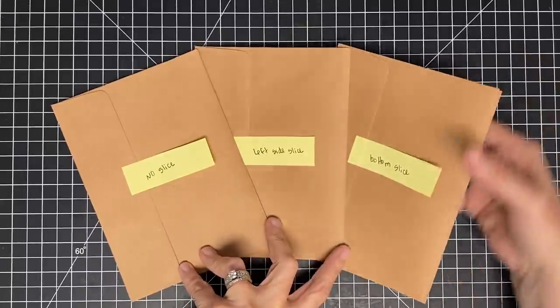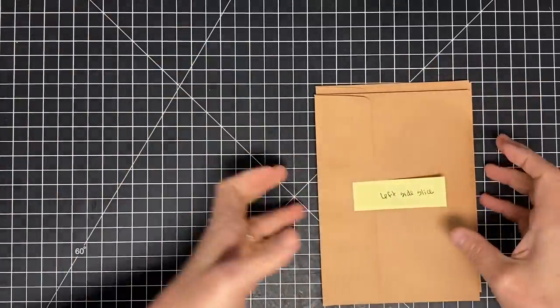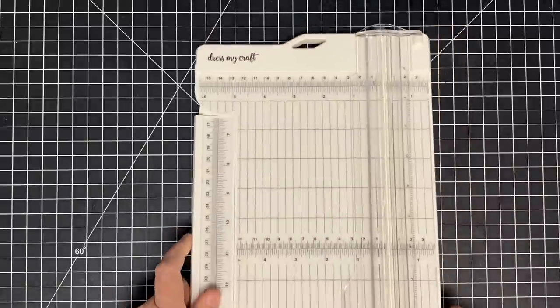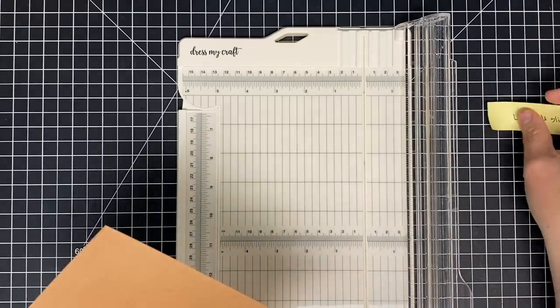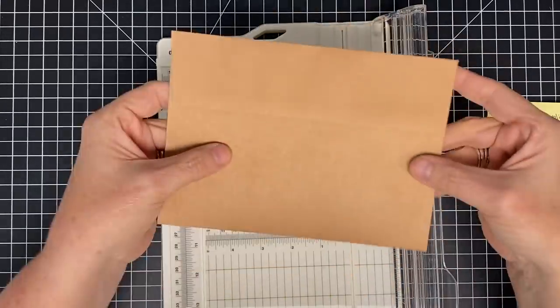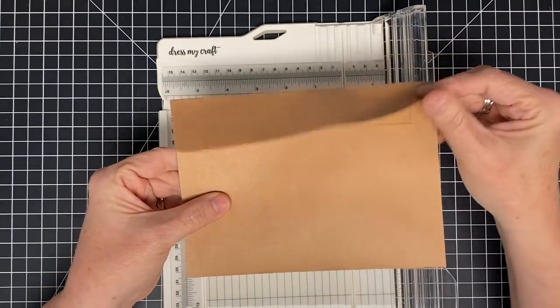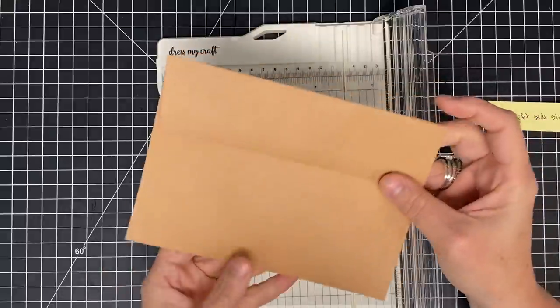I've made these notes for myself so I don't forget. The two with no slice, I'm just going to put them away. The two with the left-hand slice — let me show you what that means. I'm going to grab my trimmer. The reason I'm doing the slice is because they're going to be pockets in the finished album. So looking at the envelope with the flap at the top, this is your left-hand side — that's what we're going to slice.